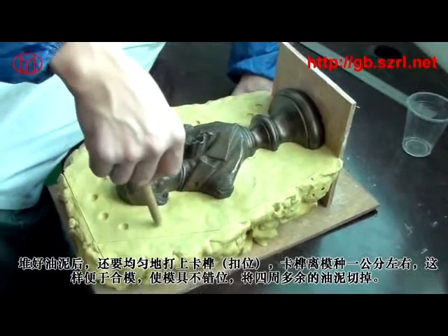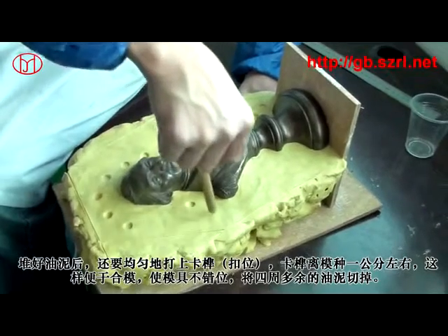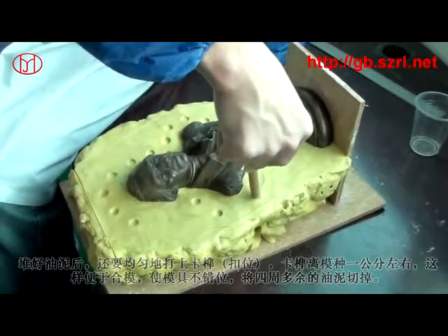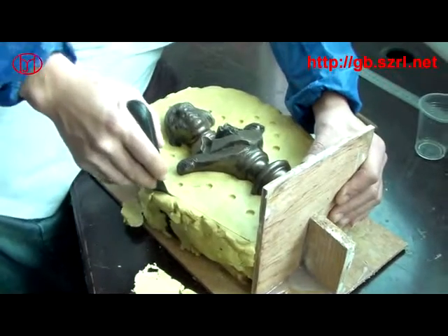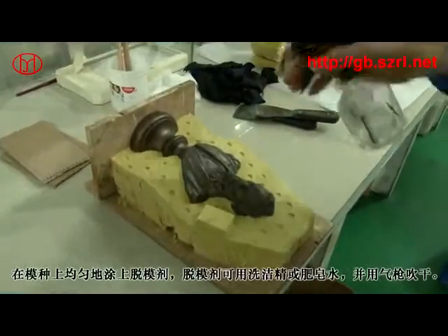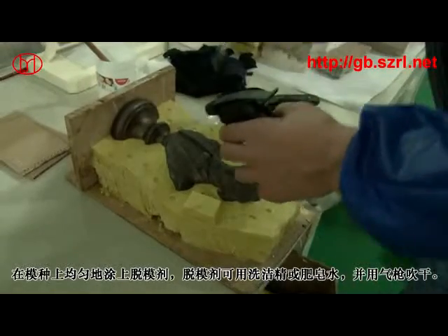再把模种、木板固定在另一平面上，模种与另一平面要垂直。把模线以下的部分用油泥堆满，油泥硬度不能太大，堆的时候要贴近模种。用手沾水把油泥抹平滑。堆好油泥后还要均匀地打上卡扫，距模种约一公分，以便合模使模具不错位。将四周多余的油泥去掉，在模种上均匀地涂上脱模剂。脱模剂可用清洁剂或肥皂水。